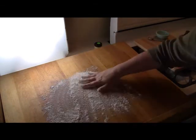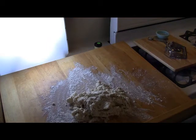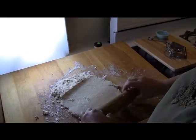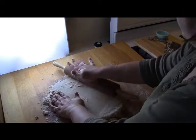I'm going to take my breadboard and sprinkle a little bit of flour on there because my dough may be a little bit sticky. I'm going to shape my dough into a nice round form and use a rolling pin to roll out my dough to about three quarters of an inch thick, because we want nice thick biscuits.